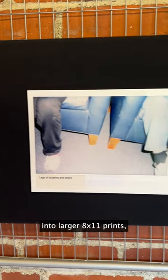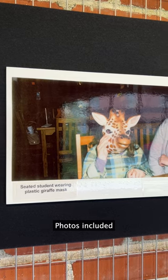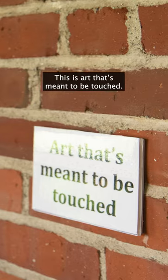The Polaroids were enlarged into larger 8 by 11 prints, and then a tactile version was created using thermal imaging. Now students could feel what was going on in the photos that they took, even if it was hard to see them. Photos included classroom bookshelves, people sitting in chairs, and someone wearing a plastic giraffe mask. This is art that's meant to be touched.